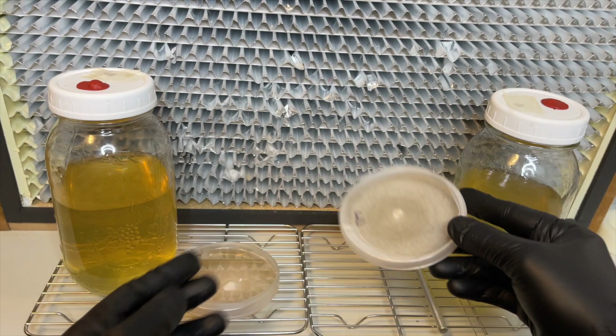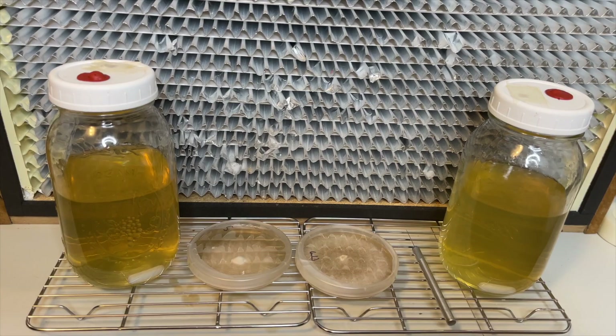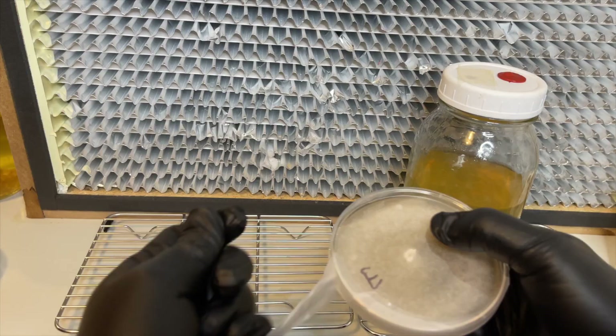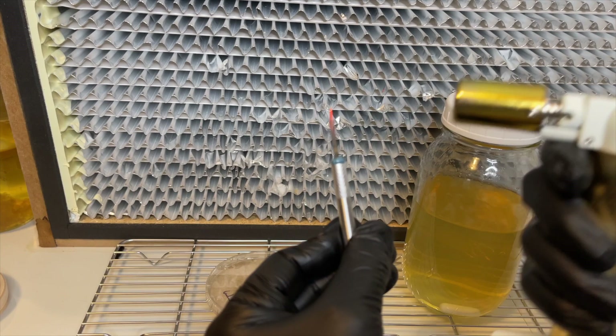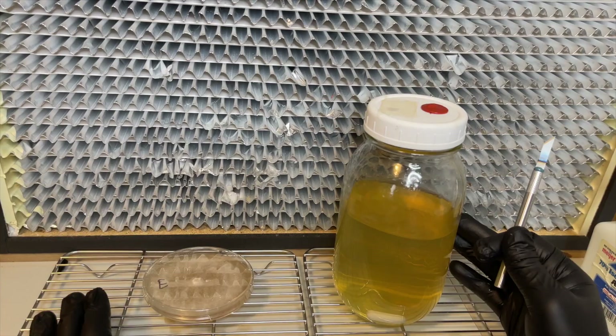From here you have many options for how you want to expand this mycelium. In this video I will be taking a wedge from these agar plates and adding it to liquid culture. The scalpel is flame sterilized and then it is used to cut a wedge from the agar plate and then it is transferred to the liquid culture.